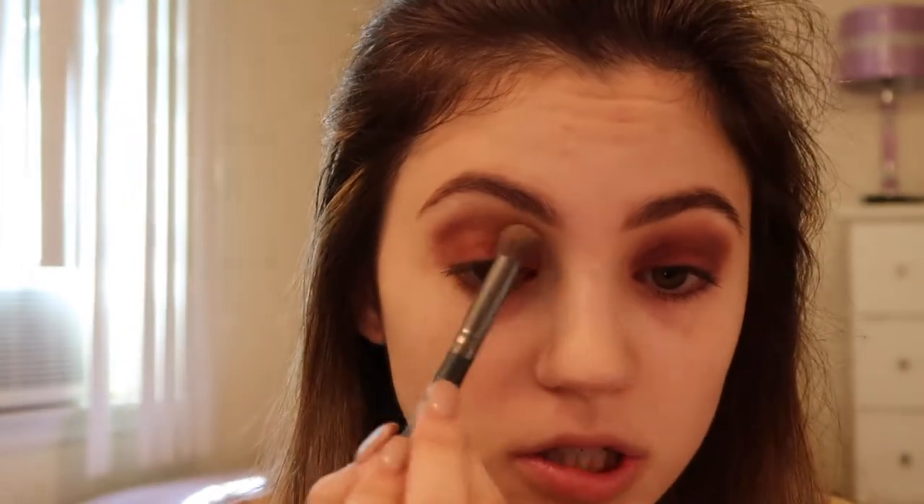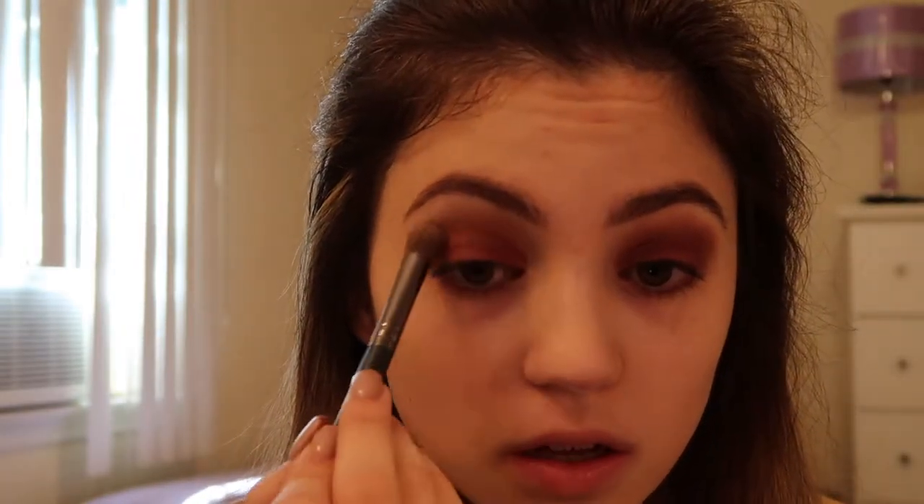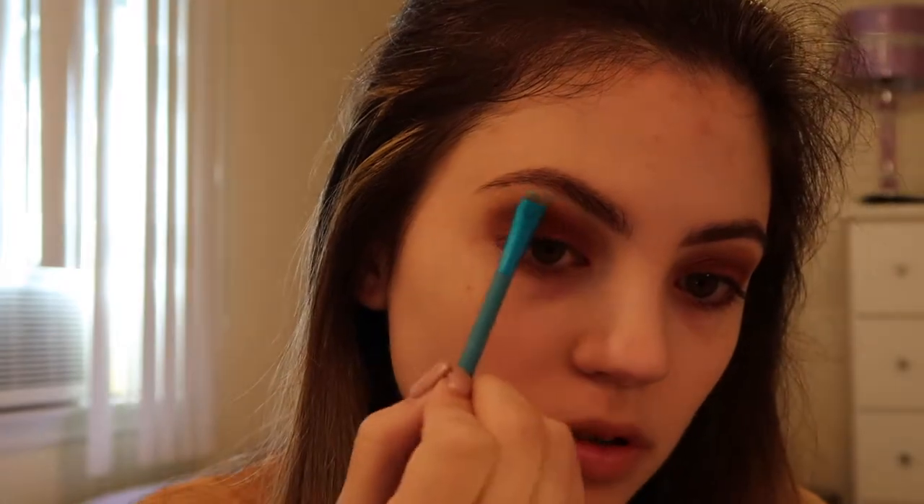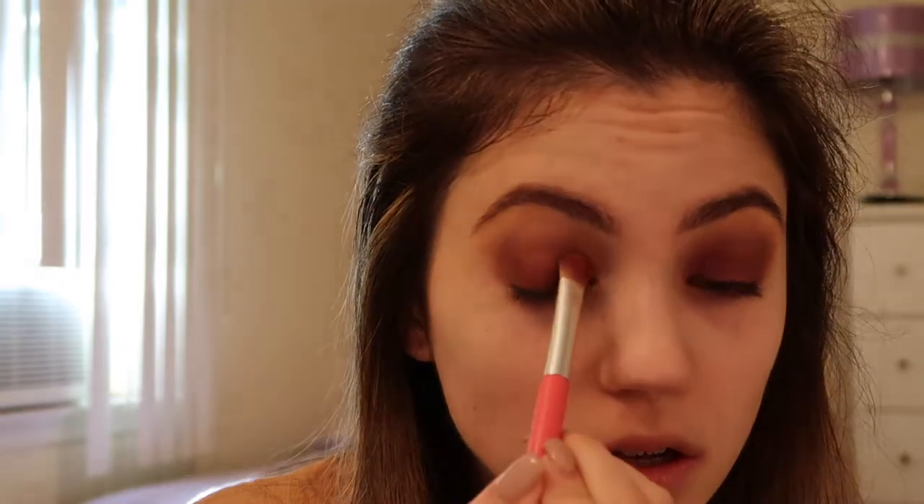Now I'm going to add a little bit of the shade Torch and apply that just to my crease. I'm going to add the shade Moccasin right to my brow bone. Now I'm adding a little bit of the shade Delirious to the inner corner part of my eye, along with a little bit of the shade Siesta. Now I'm going to take a break from the eyes and go onto the face.